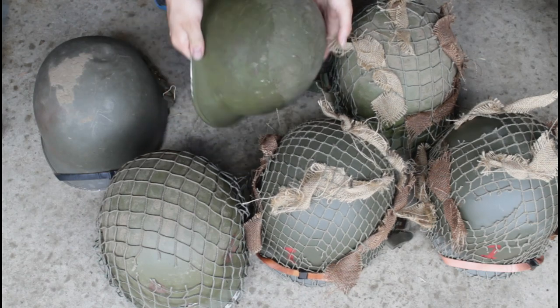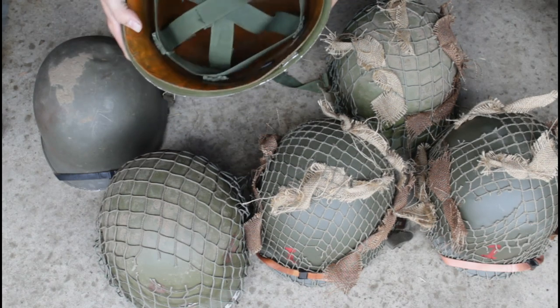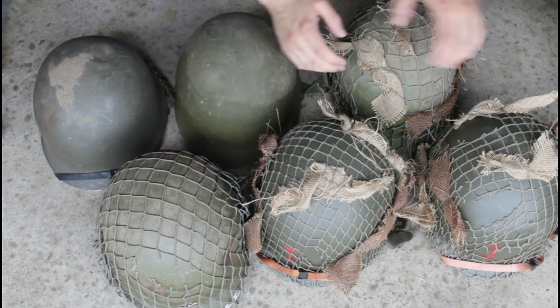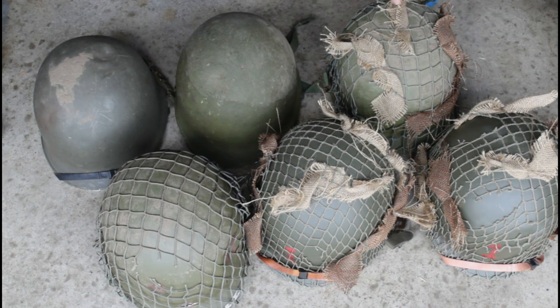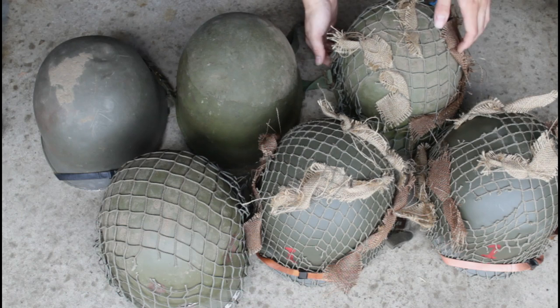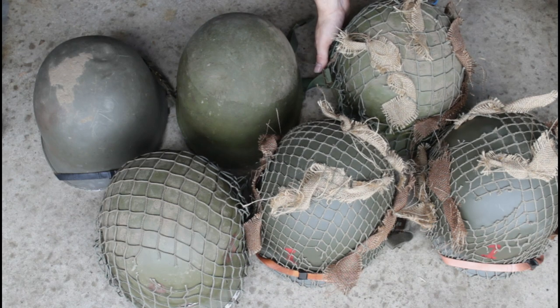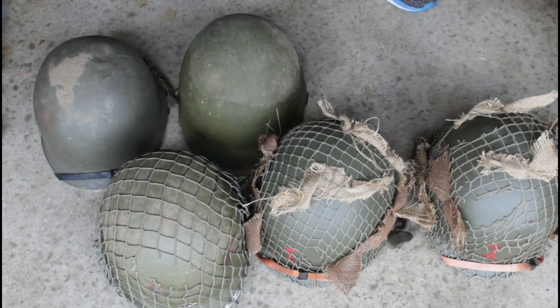Over here we have another Vietnam helmet. I got this in Florida at an Army Navy store while I was on a trip — it was a good find. It's got a reproduction net, and we put scrim in there for our most recent film. The 1st Infantry Division would do this a lot, as well as airborne units, at least during the invasions. The liner rope was tied so tight I had to cut it out, and our heads are pretty big anyway.